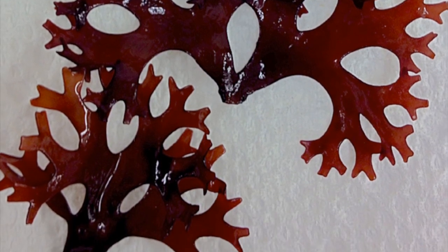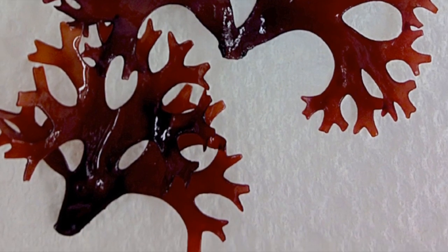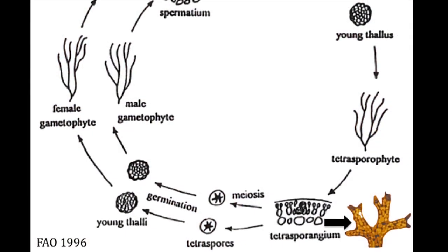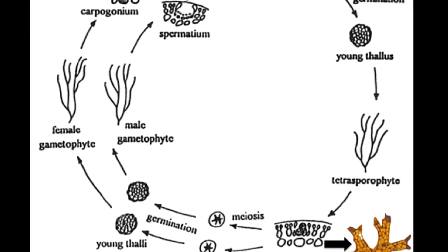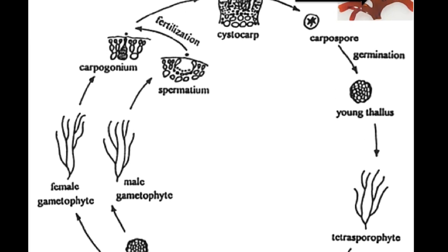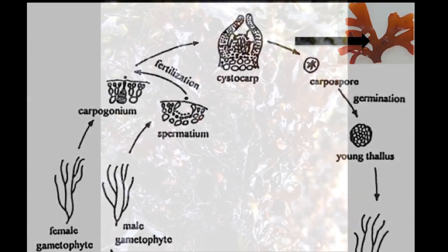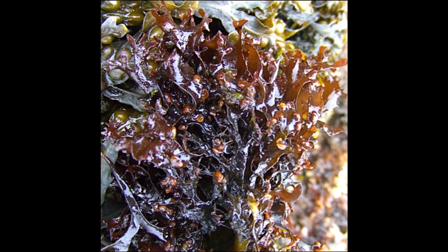Tetrasporophytes are diploid and produce tetraspores, which will settle and develop into the gametophyte phase. Males and females appear identical until the female gametophyte is fertilized, producing the cystocarp. Cystocarps are parasitic on the female gametophyte and produce carpospores, which develop into the tetrasporophyte.